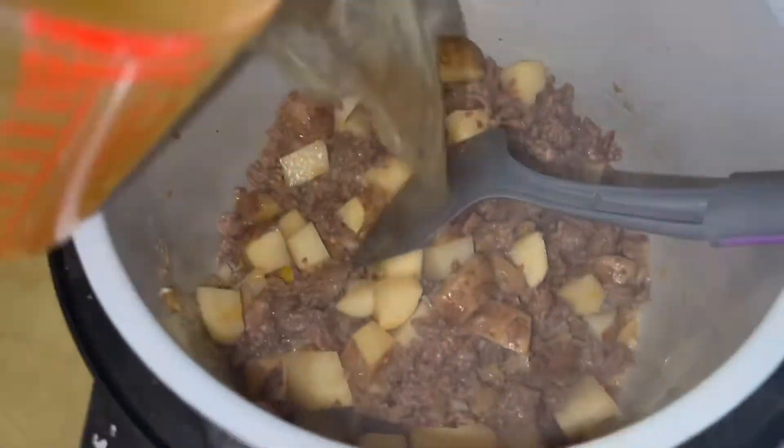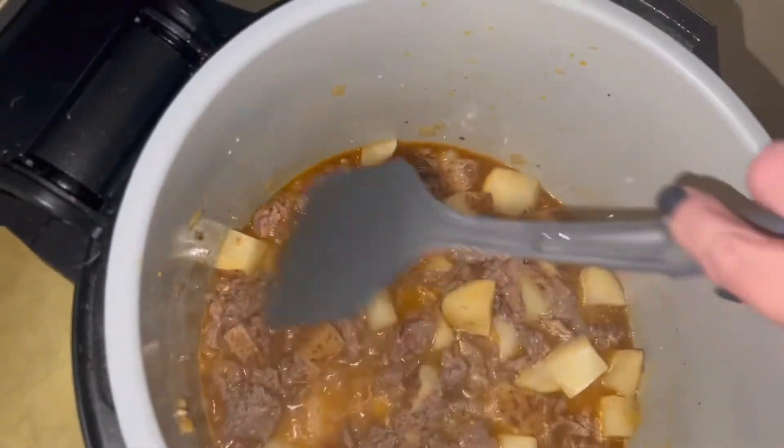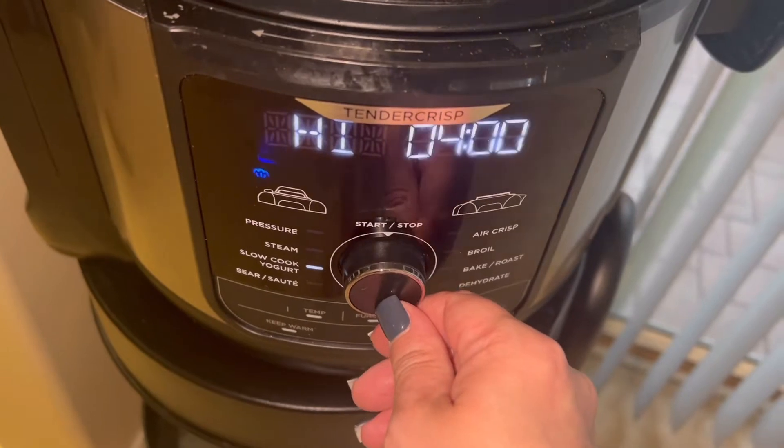I added two cups of chicken broth and gave that a stir. Then I popped the lid on and switched my Ninja Foodi to slow cook.